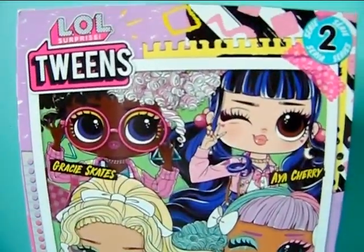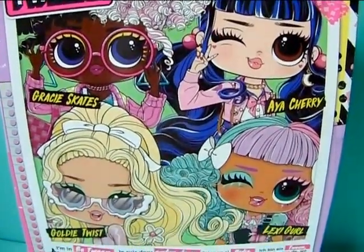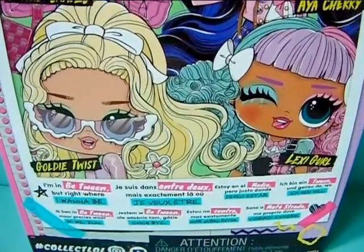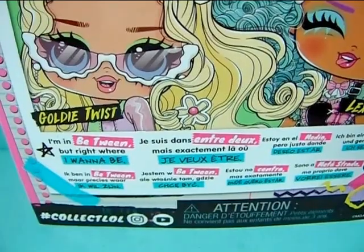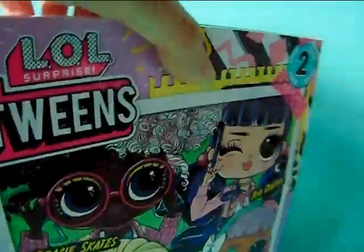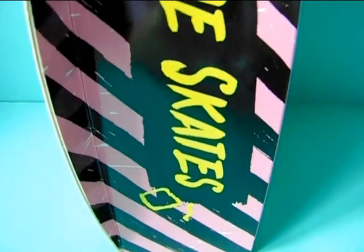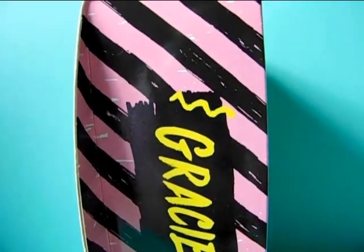The back of the box has a big picture with all 4 girls in this collection — all of them are super adorable. It says "I'm in between but right where I wanna be" in different languages. And last but not least on this side it says her name, Gracie Skates, and the background is black and pink striped.